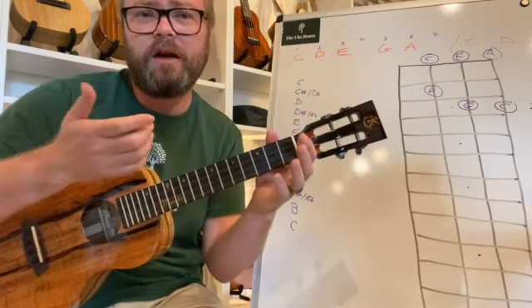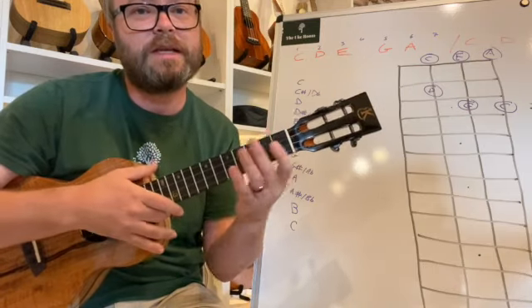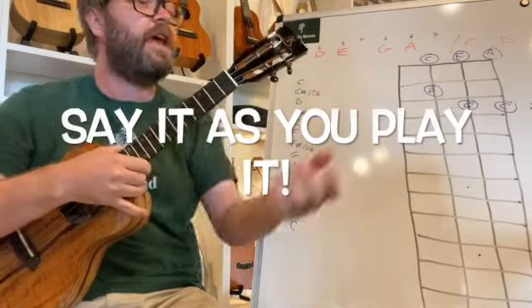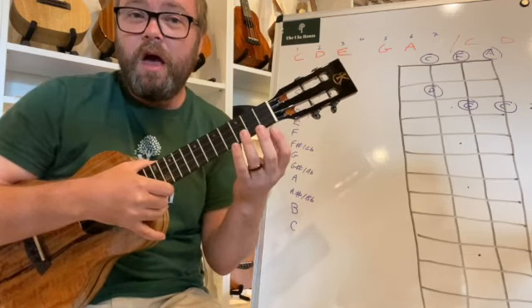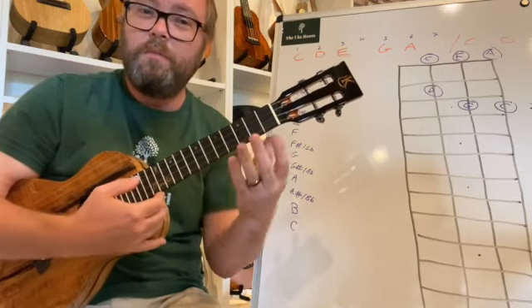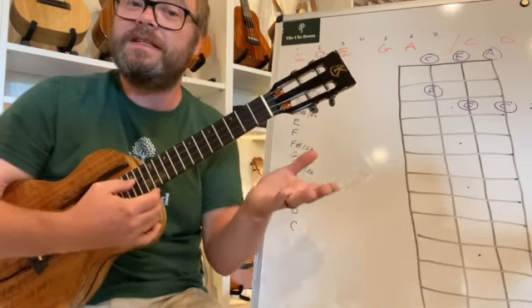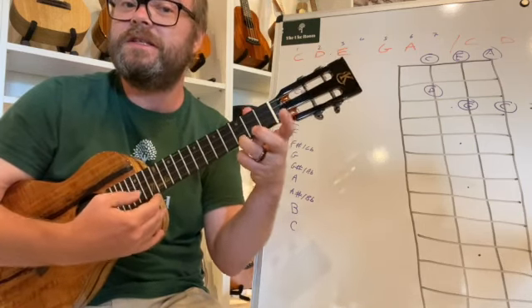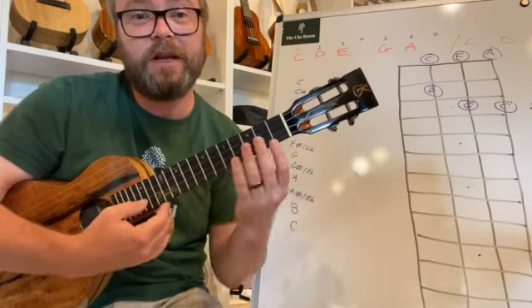Can you almost hear that kind of Far Eastern influence? This scale is used a lot in Far Eastern music. As with all our scales, if you can say the notes out loud or in your head as you go, it will really help you remember where the notes are on the fretboard. You want to be able to say C, D, E, G, A, C — so that if I ask where's G, you can name it and play it. Really good practice for learning notes on the fretboard.